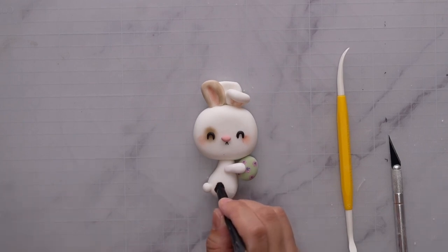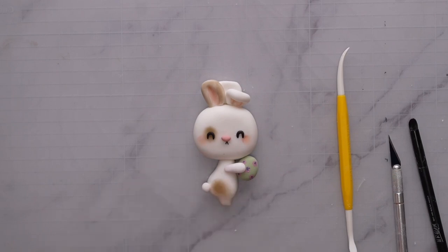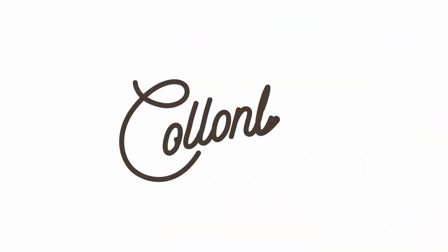This is our bunny! If you feel like it, you can dab a bit more brown petal dust on the butt. And that's it — thank you for watching this Easter bunny cake tutorial. If you want to see how I made the other details of this cake, don't forget to check out our YouTube and follow us.